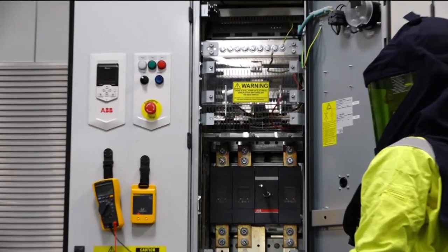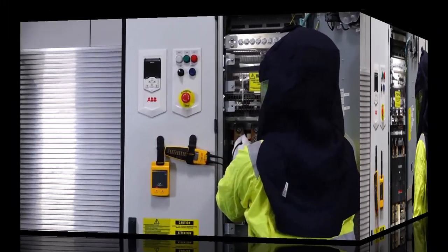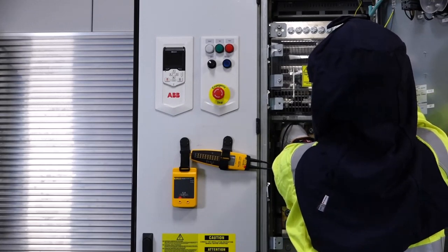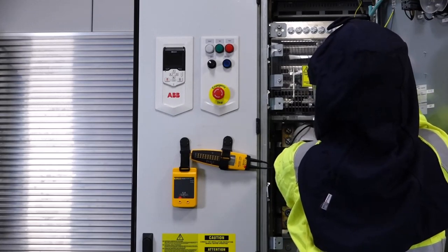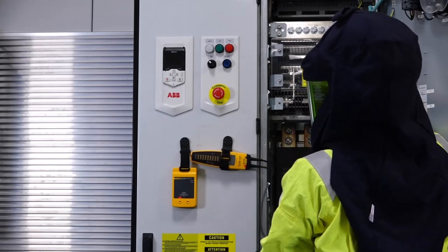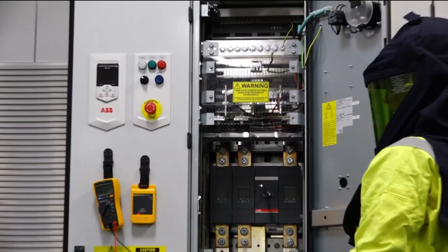Next, measure for AC voltage on the top side of the main supply disconnect, phase-to-ground. Next, measure for AC voltage on the bottom side of the main supply disconnect, phase-to-phase, and phase-to-ground.